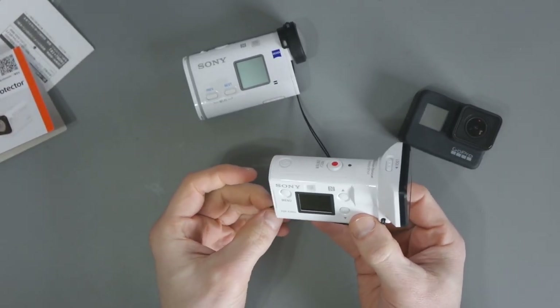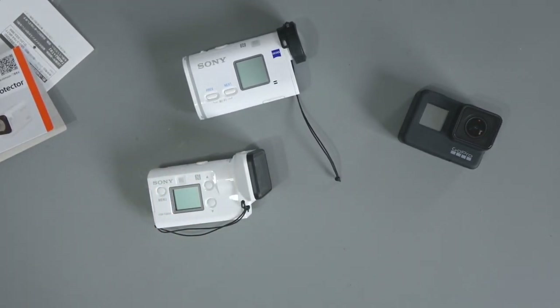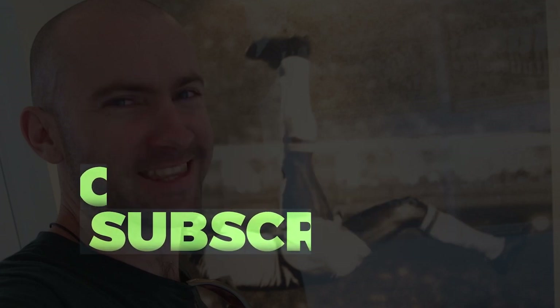Thanks for watching, guys. I hope you've enjoyed this video. If there's anything I didn't cover in the video, please do leave a comment below and I will do my best to answer it for you. Till next time — take care, see you next time.